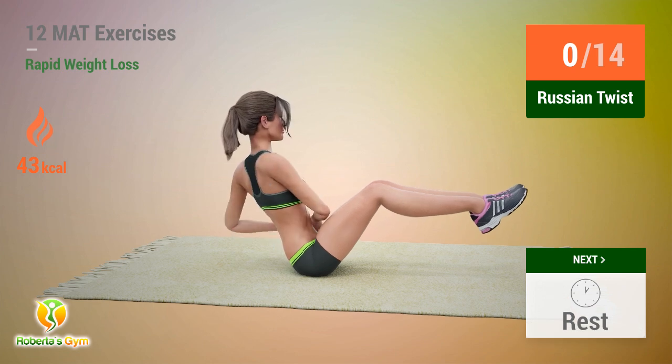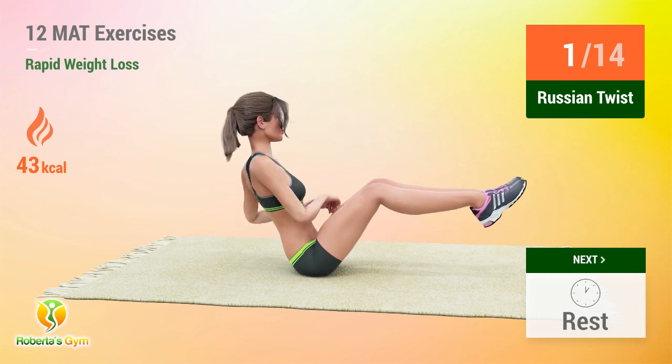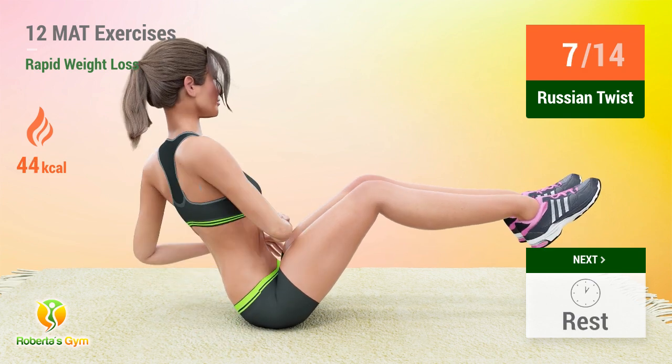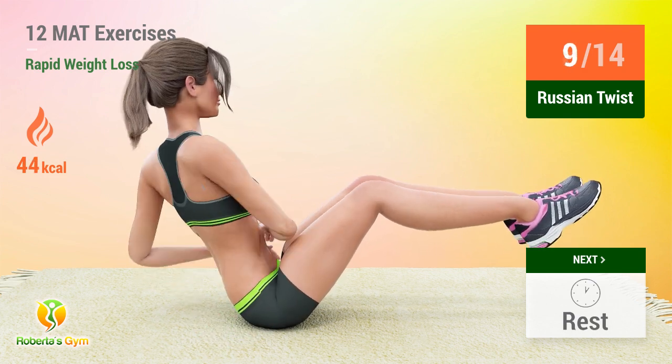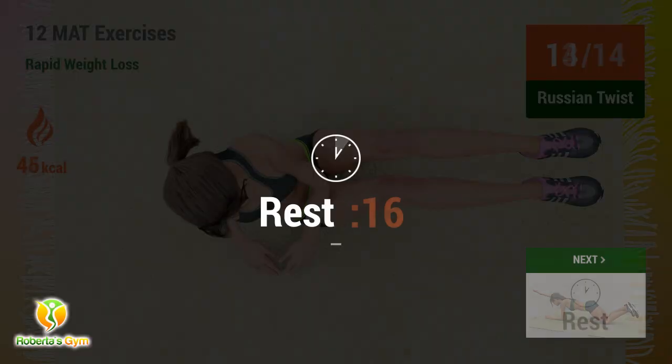Up next, Russian twist! In 5, 4, 3, 2, 1, go! Rest time!